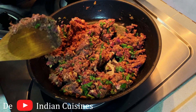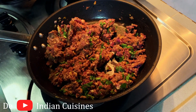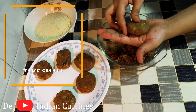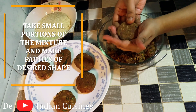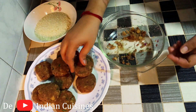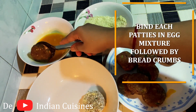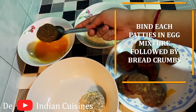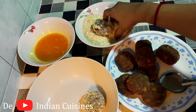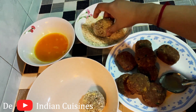Now we have to shape 10 cutlets from this mixture. Add the mixture, then shape it, dip it, and coat with bread crumbs.